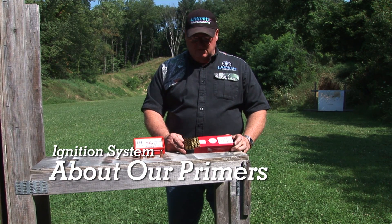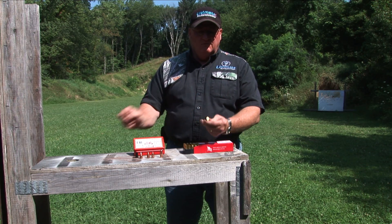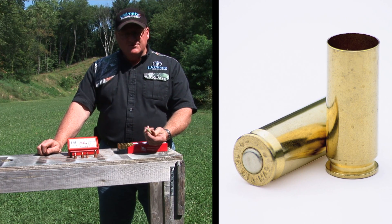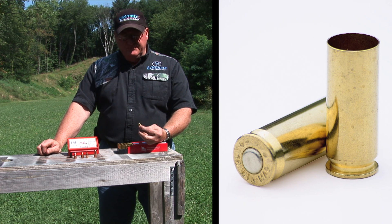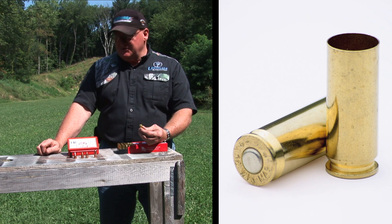This is our patented breech plug system using a .45 Win Mag with a large magnum rifle primer. This is what really makes the gun what it is. It will detonate a powder charge and burn a complete 200 grain powder charge in 9 inches of barrel, and as you can see it was over 2300 feet per second.